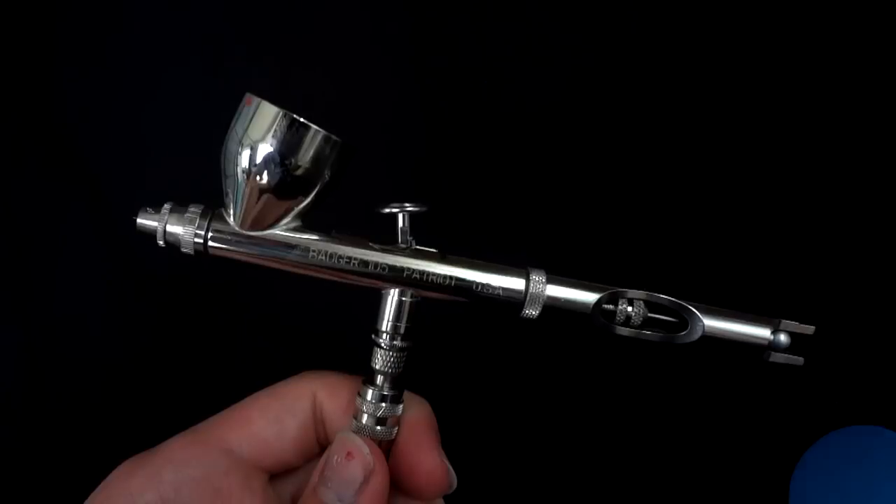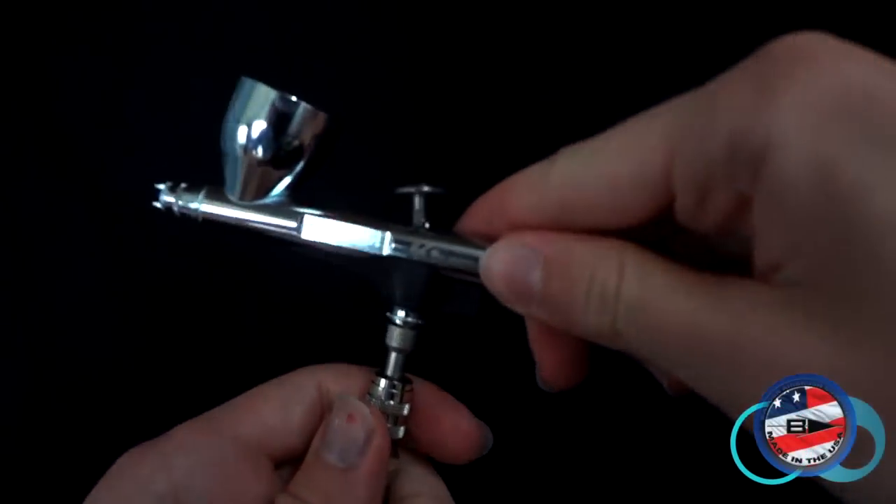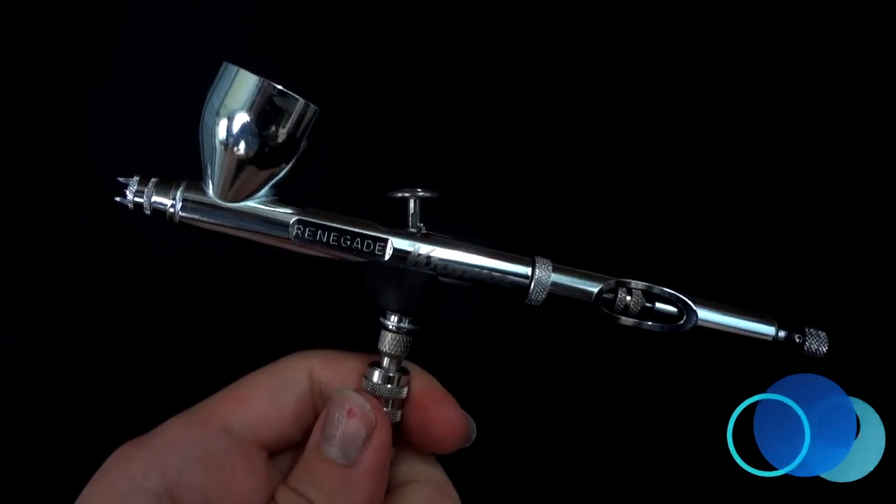I now switch airbrushes to the Badger Renegade Chrome. I like to use this for all my fine detail work. I only ever use the Patriot for large areas of base coating, priming, or varnishing.